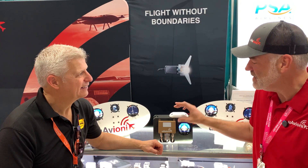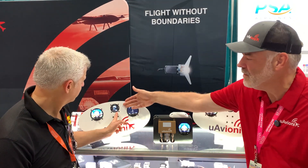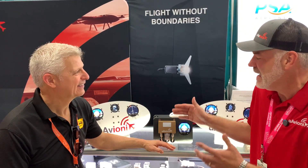Jeff says he loves the AV20 and AV30 and expects new products at Oshkosh as well. Shane confirms they're never short on innovation, highlighting the GPS antenna, Echo ESX, and AV30 together. On the experimental side, the control head can be either the AV30 or AV20. Jeff notes this product was a surprise — he thought he was on the inside track but didn't see it coming — and the reaction has been very positive.